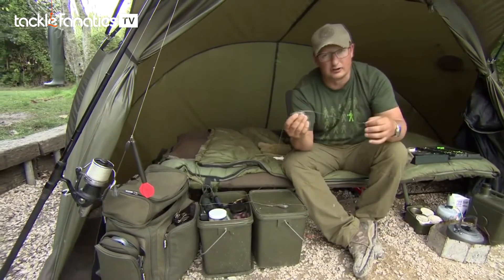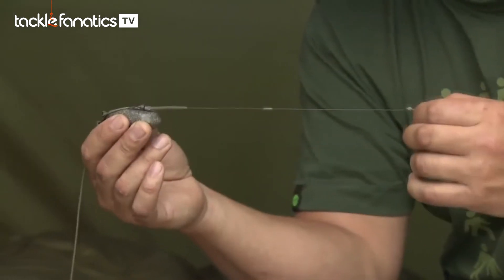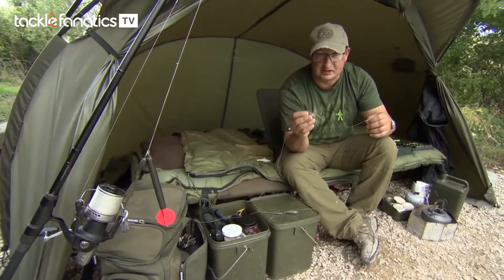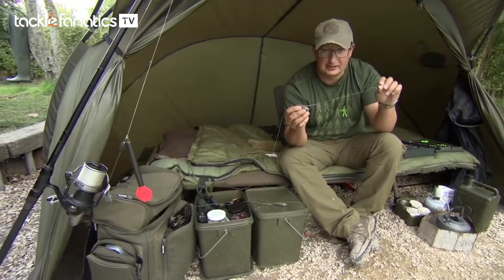I'm absolutely convinced that this catches me more fish than a normal lead clip setup. You might be thinking, why didn't I use it at Carposons? Well, I did the first night — had five fish on a normal lead clip system and it suited the ready-tied rigs I was using, so I just carried on using it. But if the fishing is tough, this is my number one choice. That is my preferred system for fishing over boilies.